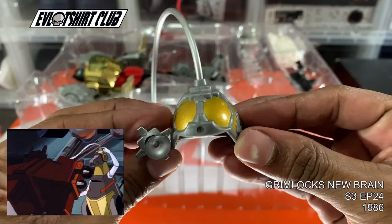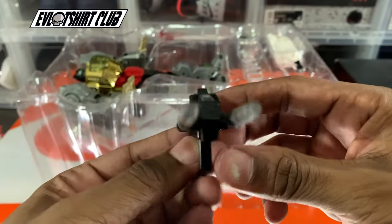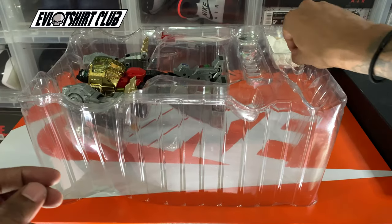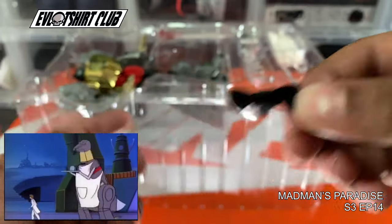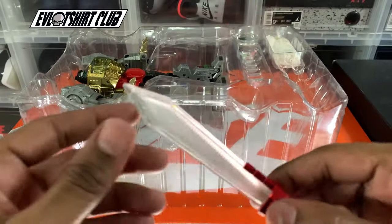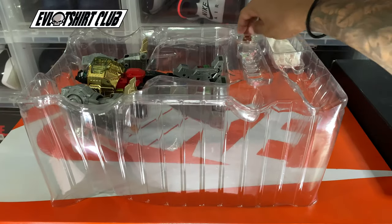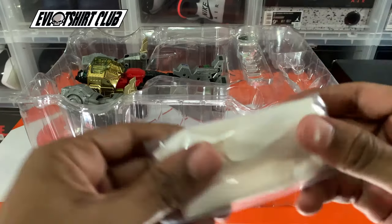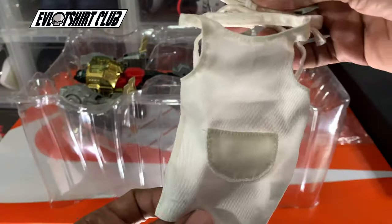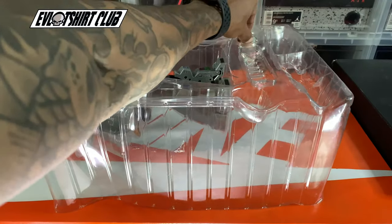Most of the accessories for Grimlock seem to come from Season 3. This particular piece is from the 'Grimlock's New Brain' episode — Season 3, Episode 24. The blaster is one of his original accessories. The bow tie is from Season 3, Episode 14, 'Madman's Paradise,' where the Autobots were hosting a visitor to Cybertron. We have the transparent sword here, though the MP-08X King Grimlock version has more of a flame colorway on the sword. Personally, I'm not a big fan of the apron — I would have chosen a better accessory for a masterpiece collection item.